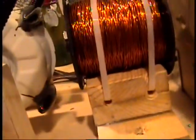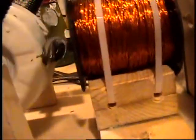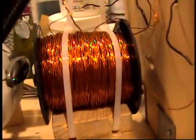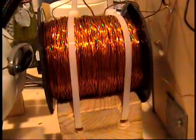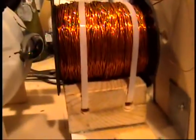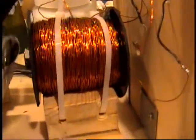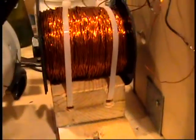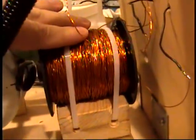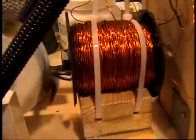Basically, when the wheel with the magnet gets close and swings into this coil, it creates some induced energy through the coil, and that turns on a transistor. When this magnet flies past, it turns off the transistor. So the transistor being turned on and off creates an electromagnet out of this coil, which makes the wheel spin and keeps it spinning. That's the motor part.